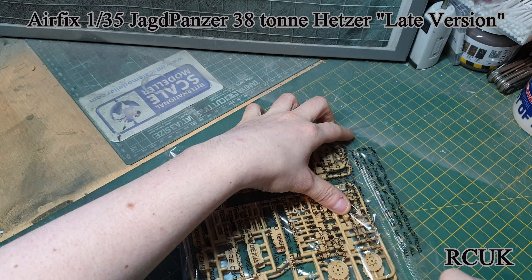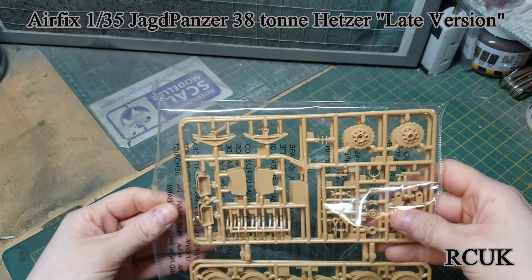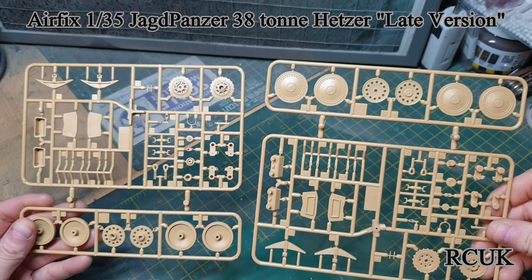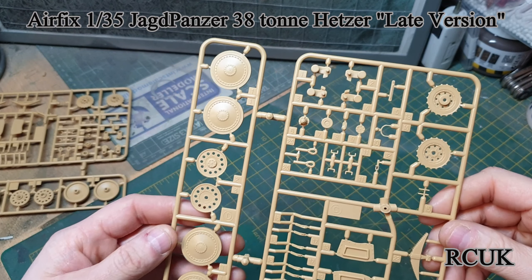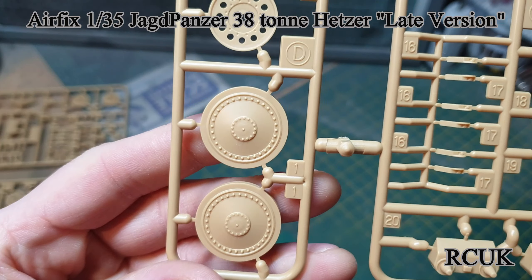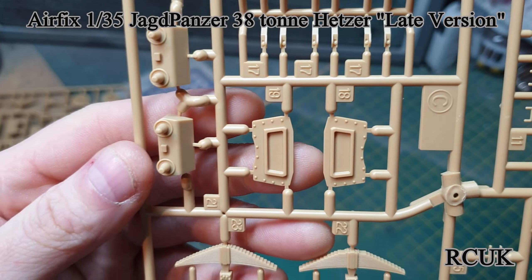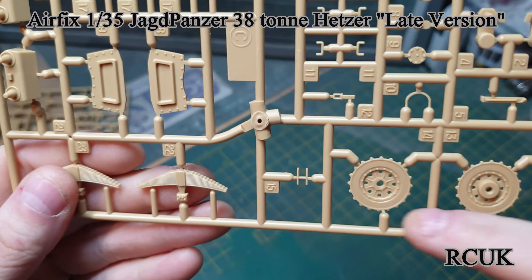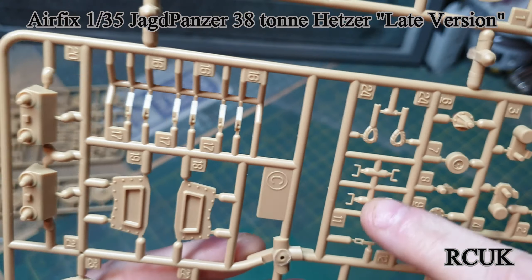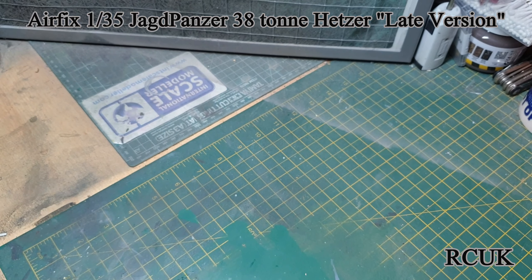So, first bag. We have two sprues, identical, of wheels, leaf springs, and suspension sections. As I say, this is originally an Academy kit done by Airfix — I've done the Academy kit before and it went together pretty well. The road wheels are one-piece moulded so you're going to have to mask off the tyre section. Here are the suspension parts and leaf springs — that looks like the drive sprocket and I think that's the idler wheel. Small detailed parts here: these are the suspension arms and these are the idler wheels again.